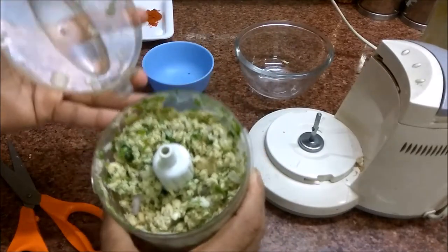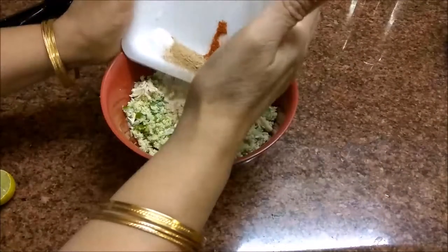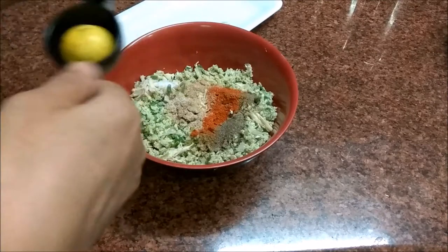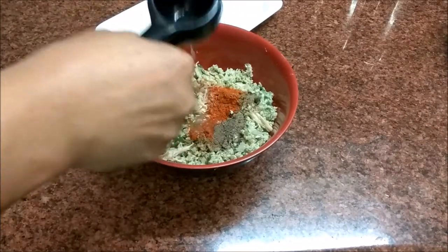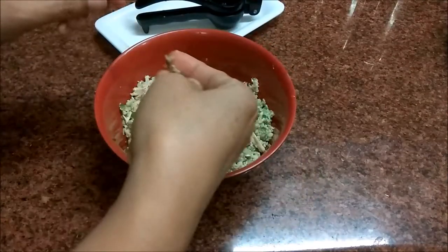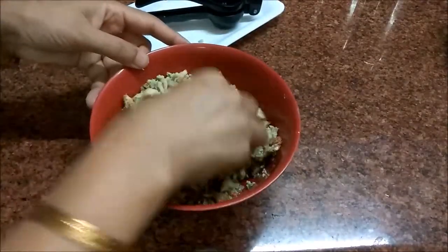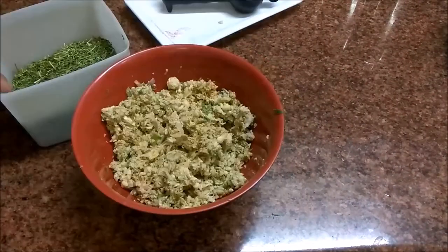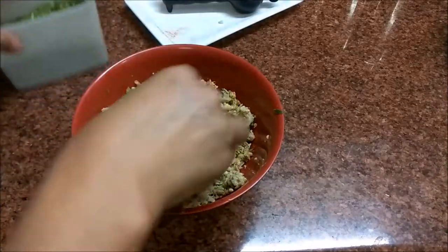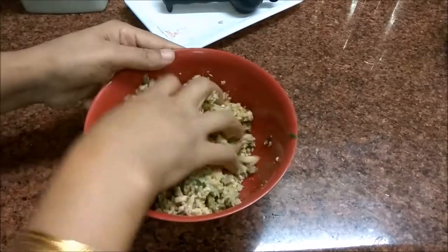The paste is ready — transfer it into a bowl. Add half a lemon juice, mix it well. I will mix it with a little sour cream until it is well combined.